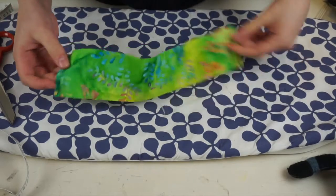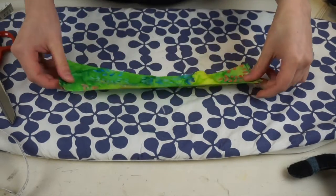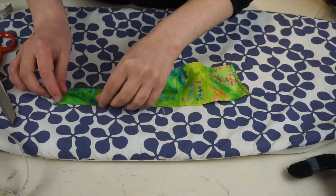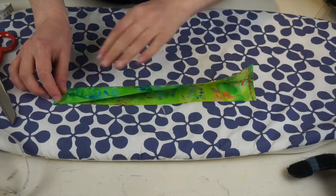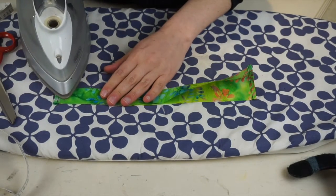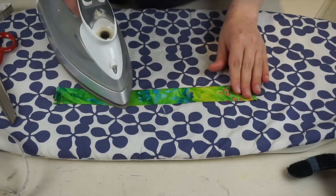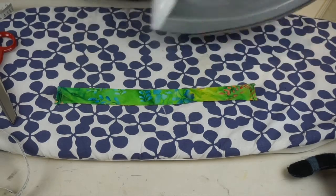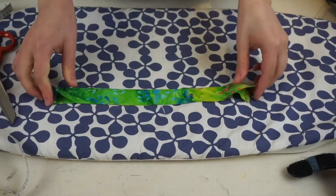The next thing is to top stitch each of the short ends. If you want a refresher on how to do a top stitch, I invite you to watch my pillowcase tutorial — I'm going to link it down below. Then fold your band of fabric in half lengthwise and just press everything together. Pressing always makes everything easier, and repeat that with the other band.